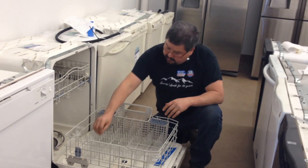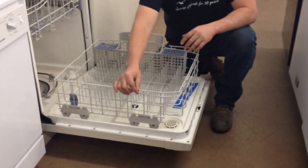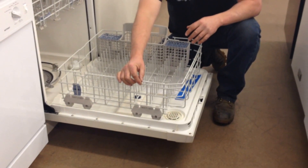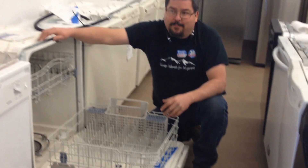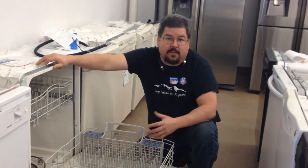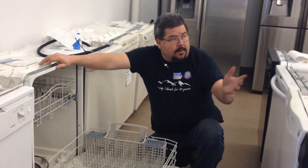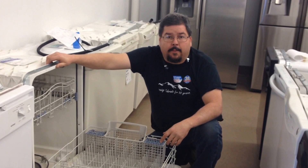If you don't clean them, what happens is these little tines here on the edges start to crack and they start to rust. And if they rust, that's basically going to, one, look bad, and two, it's not going to clean as well because you're adding rust and debris into your machine. So go to your nearest parts department and find out what they recommend for a water cleaner.